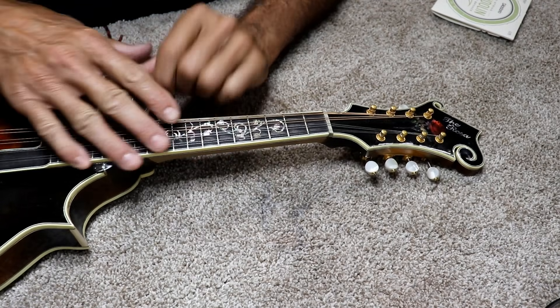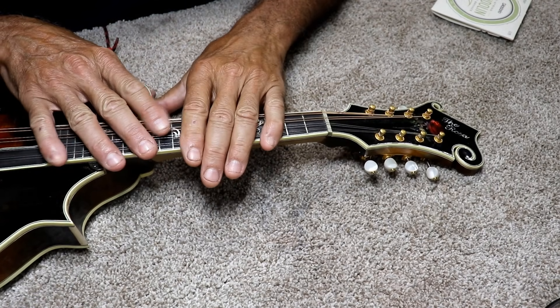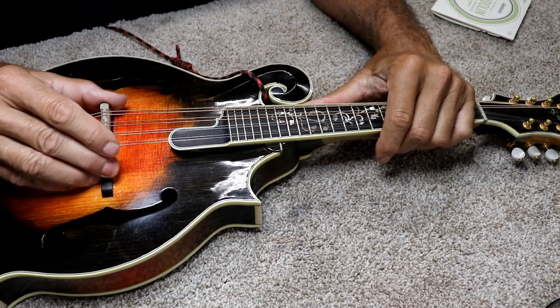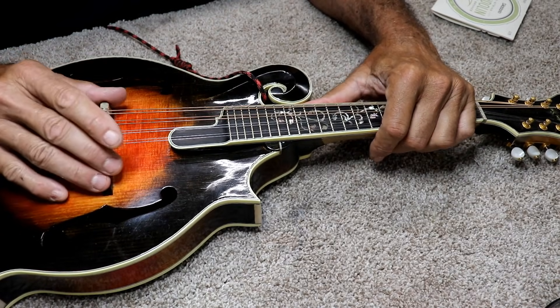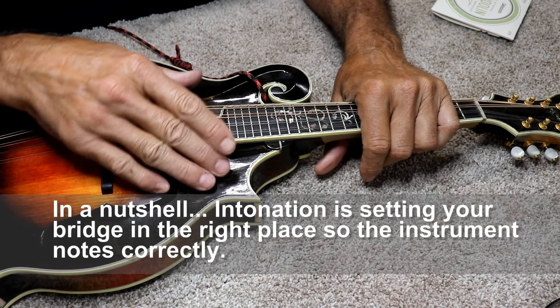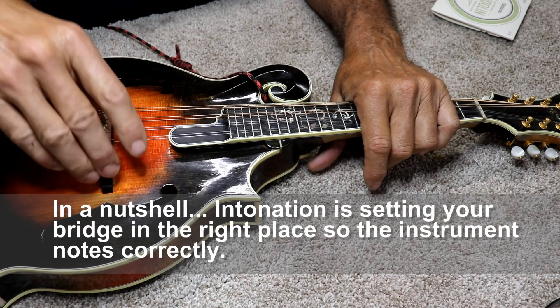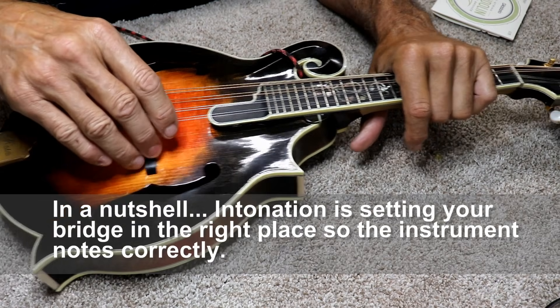The very first thing when you're going to string or restring an instrument is how to go about it. When you have a movable bridge like this, if you're not good at setting intonation, you probably want to do one string at a time, and that's what I would recommend if you're not real good at setting the intonation.